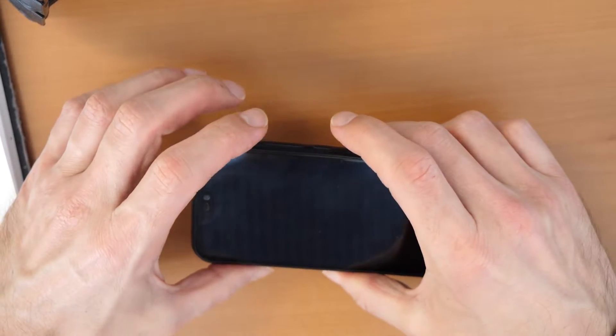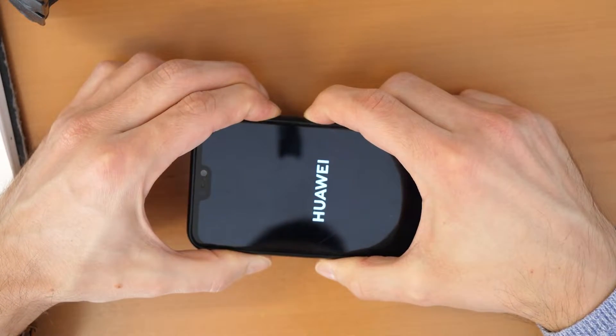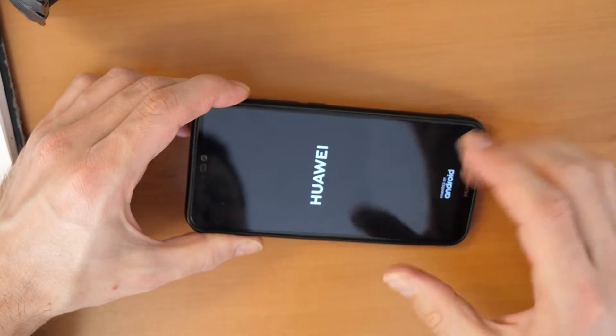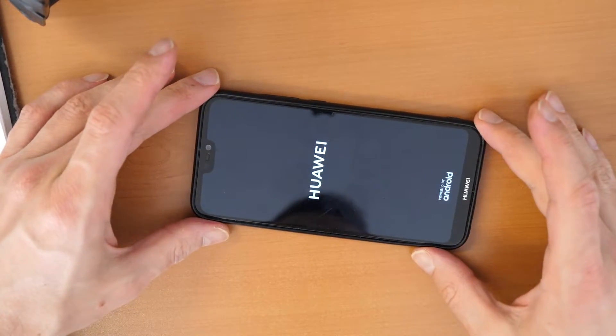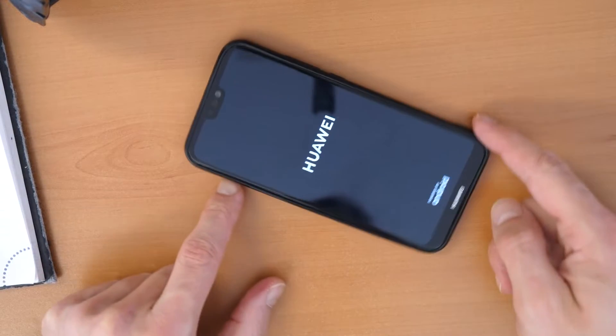Alright, let's go. We press both buttons together. There is the vibration and we see the Huawei logo. We release the two buttons and we wait until the phone comes into the recovery menu.